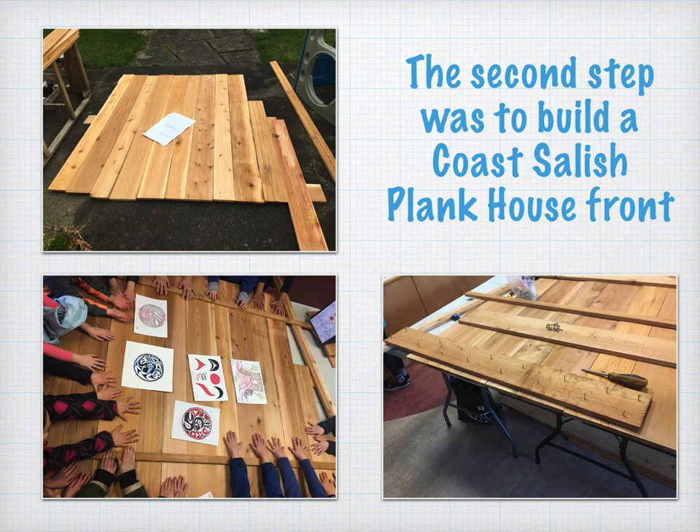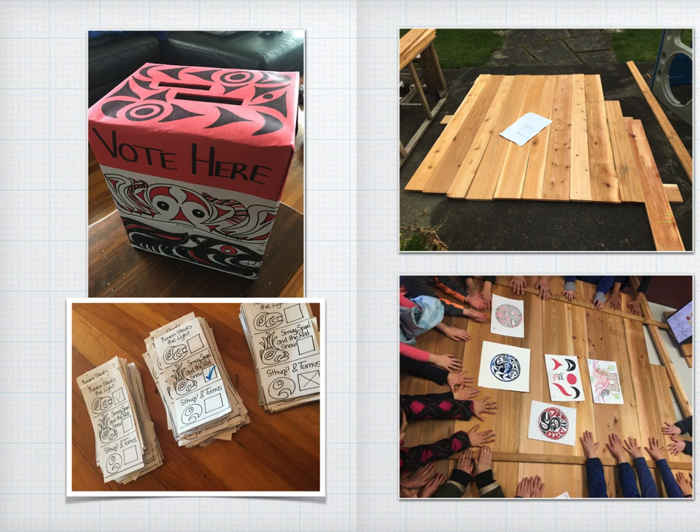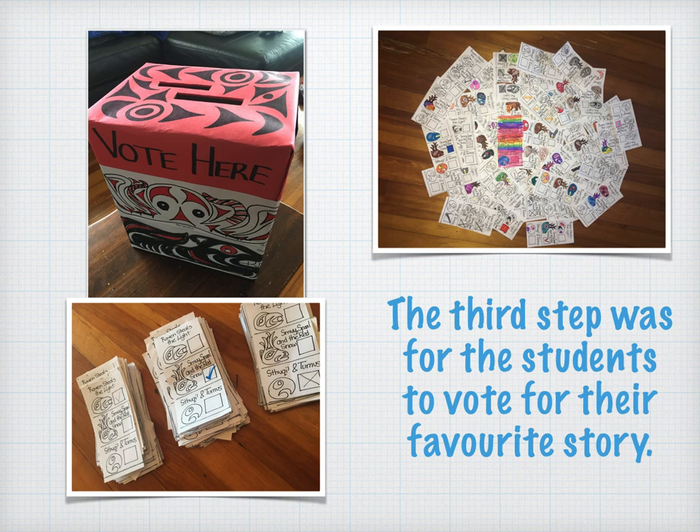Next, it was time to build a Coast Salish house front for the mural to be painted onto. The plank house is a small version of the kind of house that my Coast Salish ancestors would build out of cedar planks and live in year-round. While I was building the plank house front, the students voted for which story they wanted to have painted on the house front. The majority of the students picked Smoy, Spall, and the Red Snow.